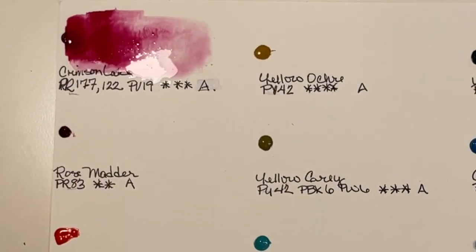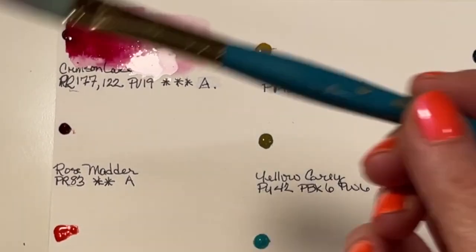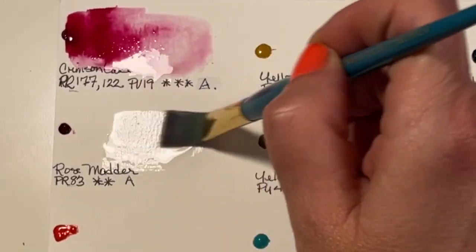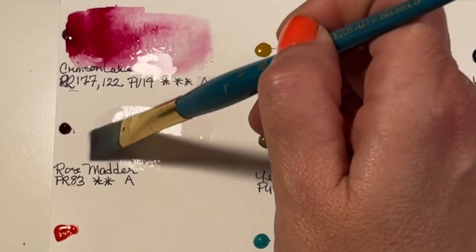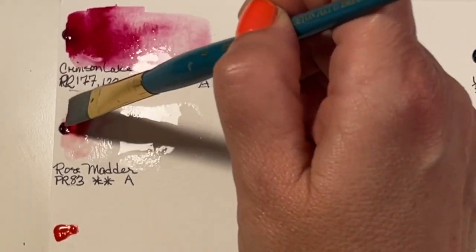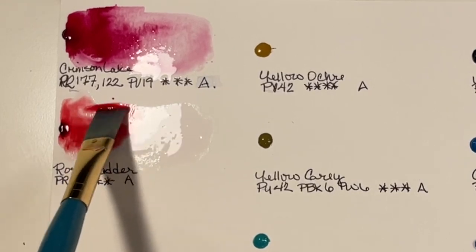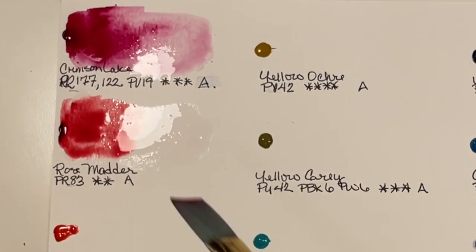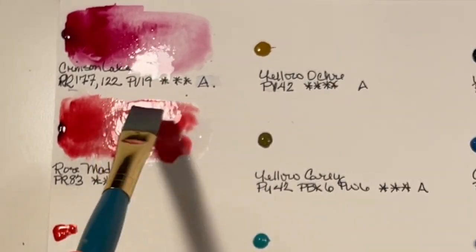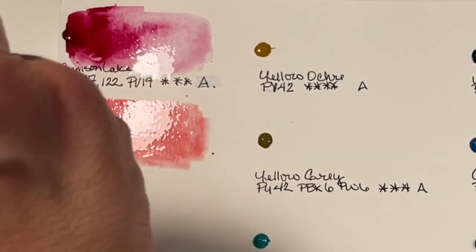Crimson Lake is PR177, PR122, and PV19 with a light fast rating of 3 — it's also a Series A pigment. Watercolors usually come in different series, A through whatever, and with Holbein, Series A pigments are the least expensive, while Series C, D, E, F are more expensive because the pigments are usually more rare. This is Rose Madder — PR83 — with a light fast rating of 2. It's one of my favorite pigments and it's absolutely beautiful.